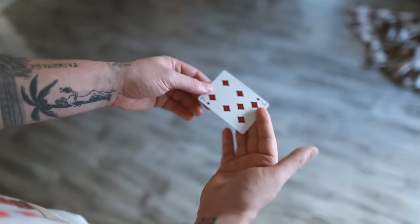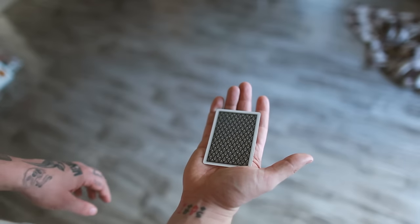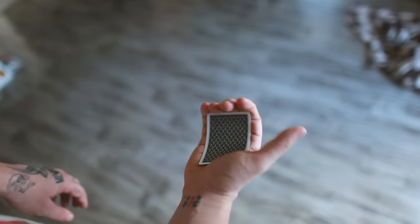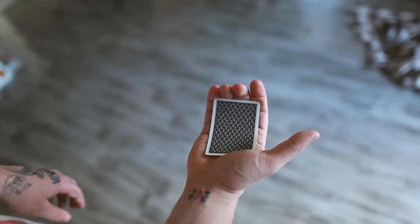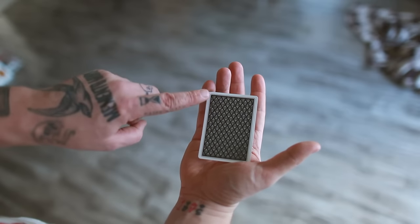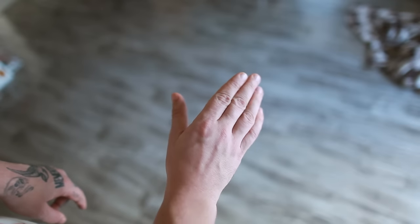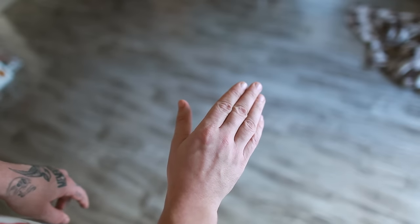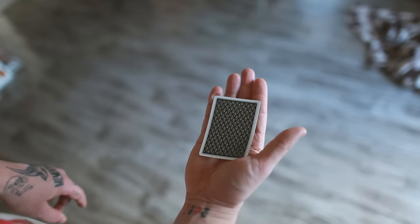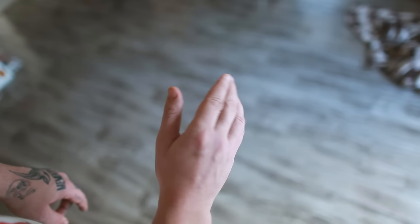Once you have that one card, this is what's going to happen. You're going to put the card in palm. A lot of people tend to palm like this, like you need to death-grip the card. Palm actually only happens between the pinky and the base of the palm — that's what a palm should look like. It should almost look like your hand is completely straight and open, with these fingers just relaxed.